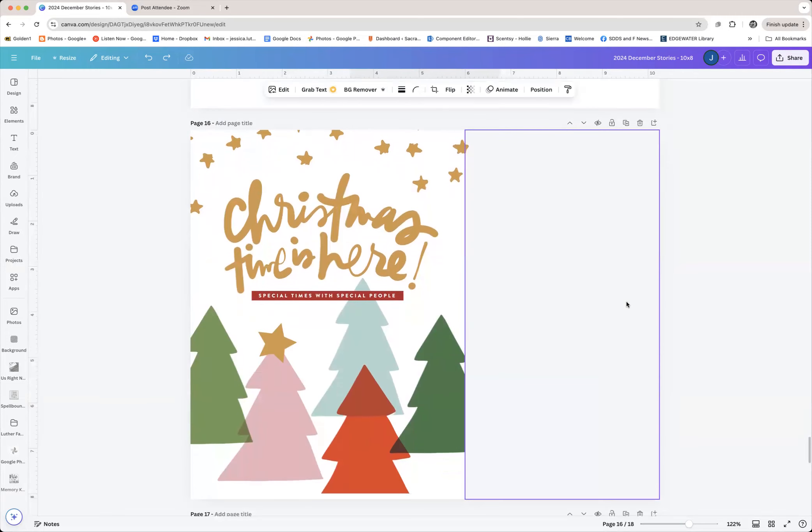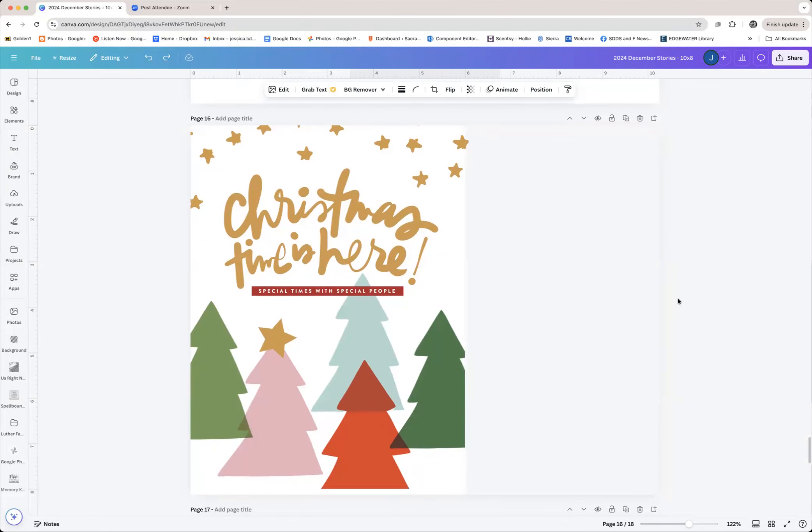I view this document like brainstorming — there are no wrong ideas, just throw them all out there. You definitely don't lose points for throwing out bad ideas because bad ideas often turn into good ideas or spark good ideas. There are really no bad ideas — there are just ideas that get picked and ideas that don't get picked.